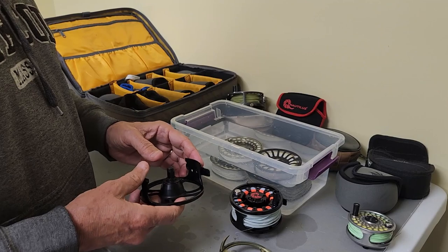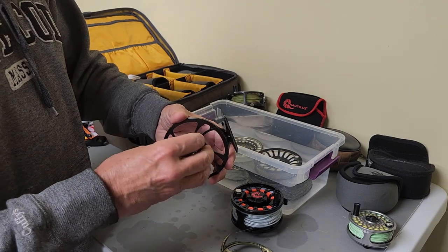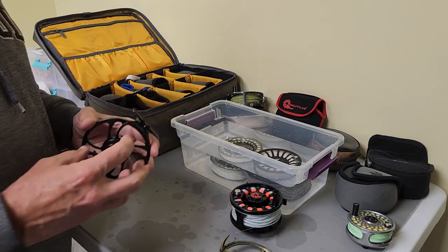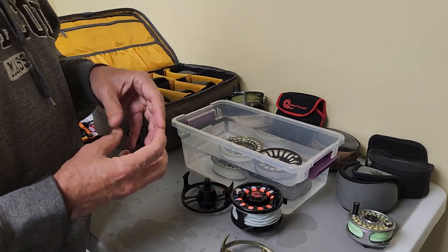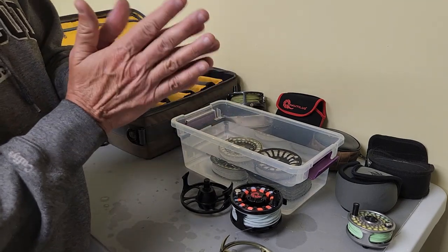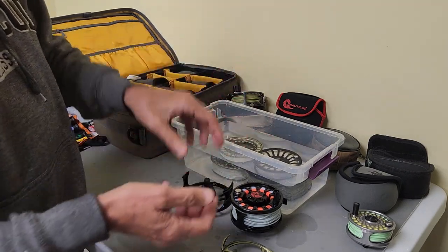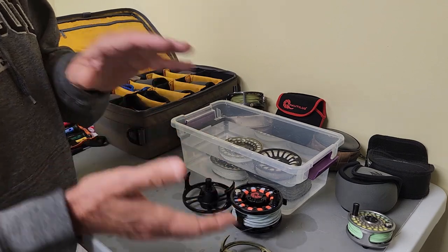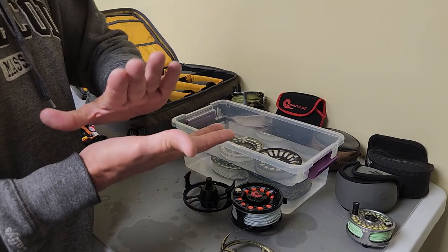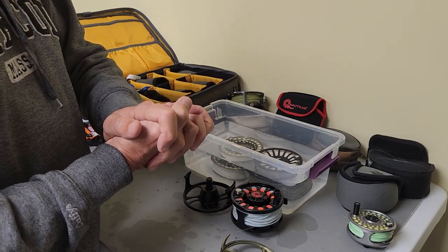When you go to store these, always — every time — back off your drag. Back it all the way off so you have absolutely no drag on the reel. All of these are sealed reels, but they all work under the same premise: they're disc drags. They have discs that ride together internally, and there's some sort of spring mechanism in there that pushes those discs apart when you back off the drag. That mechanism, if you do get water incursion into the reel, will cause that to freeze up, and then there's no way you can put any pressure on those discs.